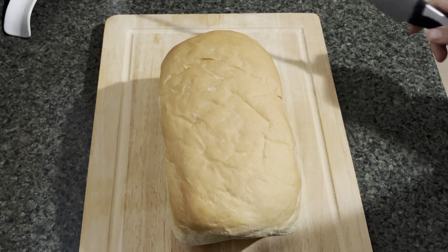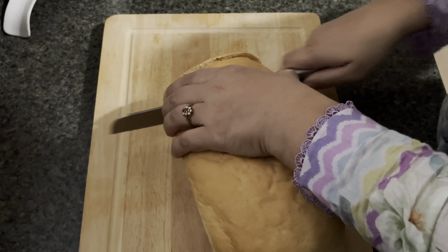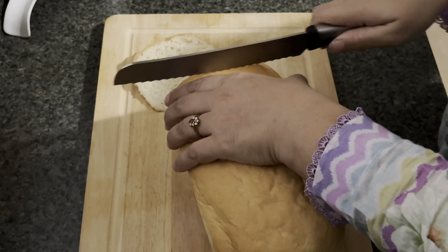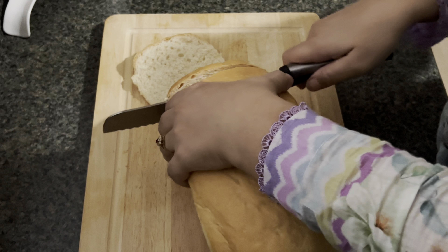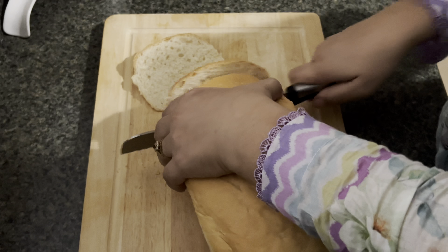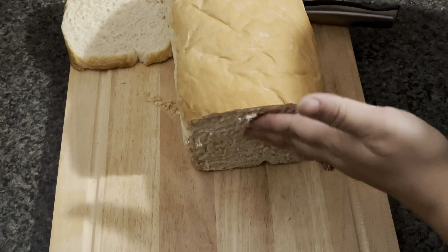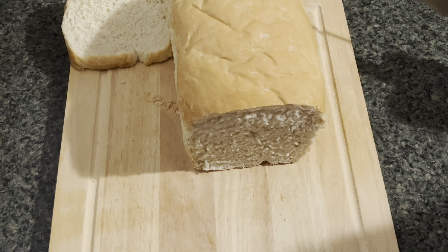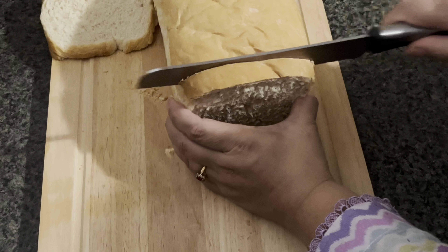Leave it on the counter to cool down for a few hours at least before you cut into it. Make sure the rack is high enough so the air circulates and the bread doesn't get soggy from the bottom. And there you have it — your perfect loaf of bread, whether for sandwiches, toast, or whatever you want to use it for. It is really good, delicious, and amazing.